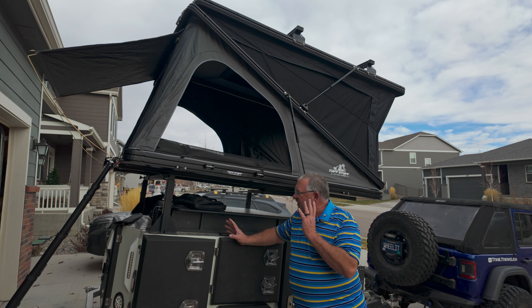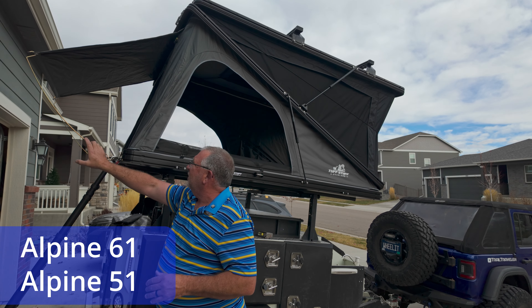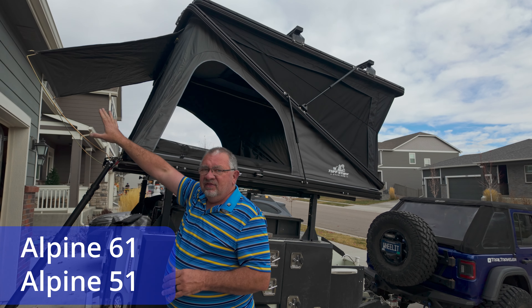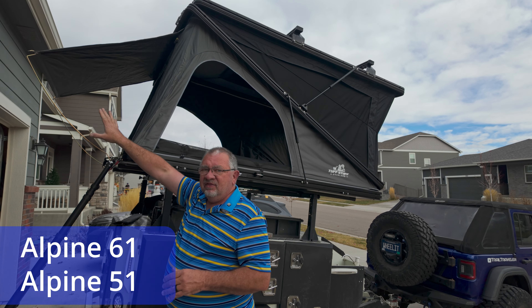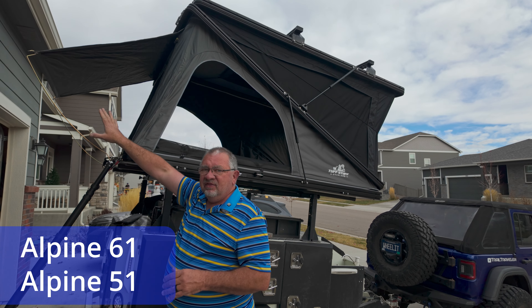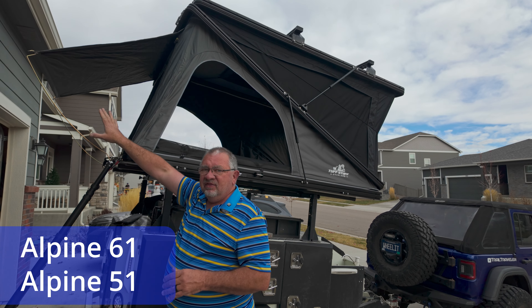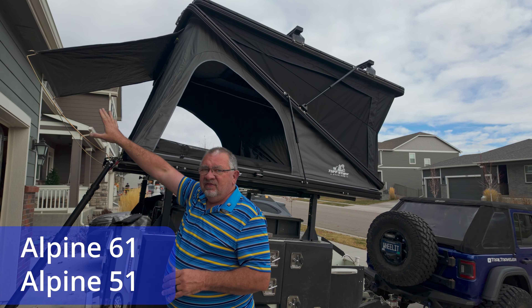I'm not sponsored by Tough Stuff Overland or 23 Zero — all of this is our own opinion. We're very happy with the tent; it has a lot of features we still need to figure out, like which side will be our normal entry. We also have a 270-degree awning going on here, so when that's open overnight we won't be able to use the front entry — we'll have to work around that.